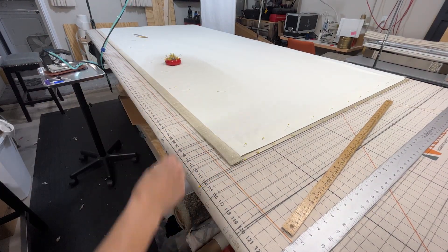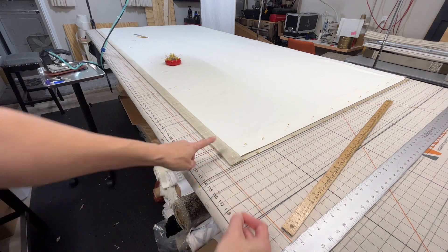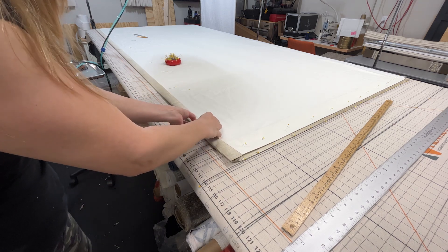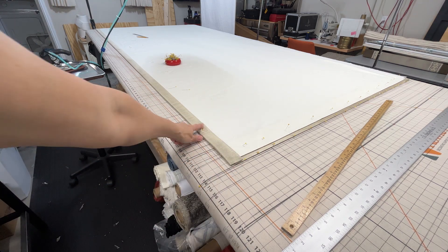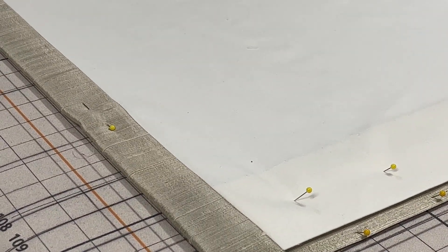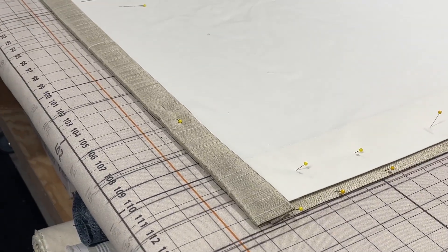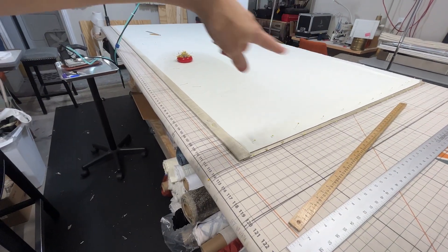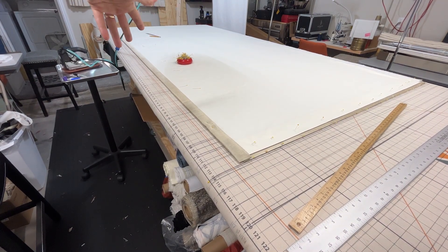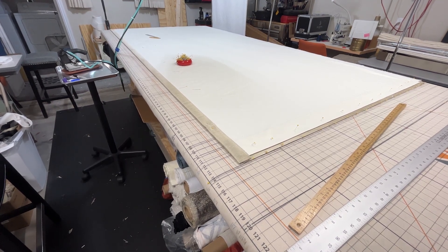I'll put some pins in place to hold it, and I like to pin parallel to the side hem. That way when I'm at the blind hemmer I can leave a pin in as I'm doing the hems. I'll go to the other side and do the same, then turn the header at the zero line, put the buckram in, and then it starts looking like a drapery.